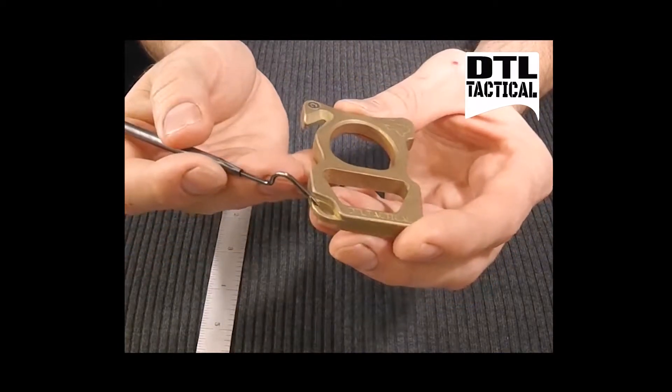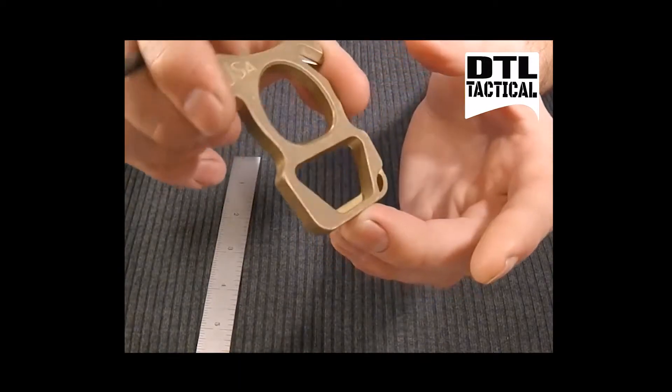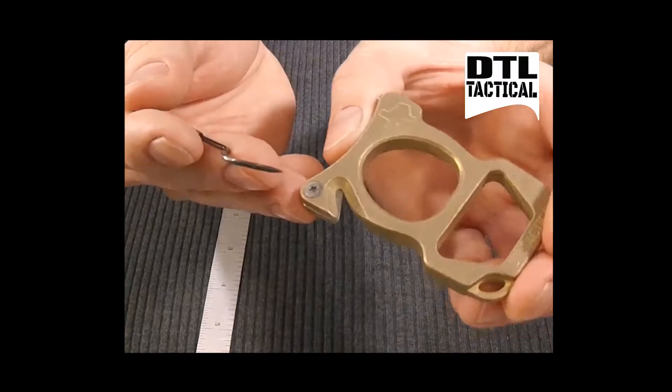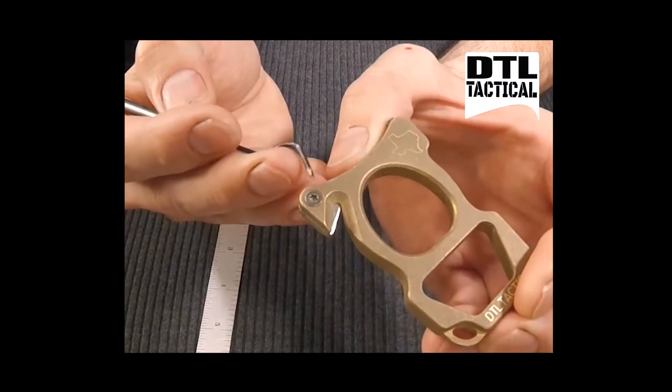It has a keychain loop. The bottom section is a bottle opener. We have an inlaid stainless steel razor blade with Torx hardware.